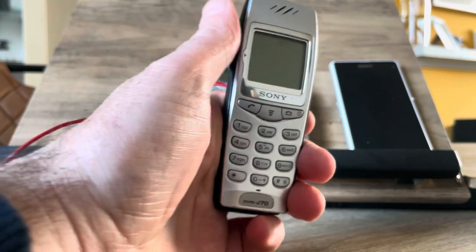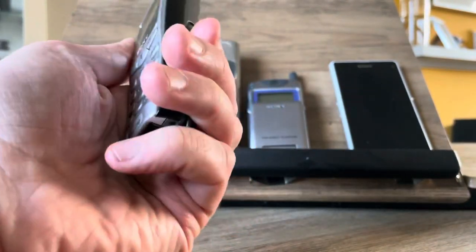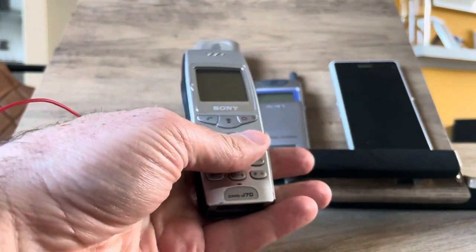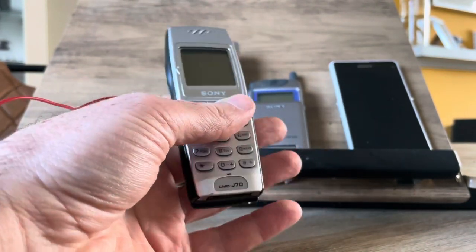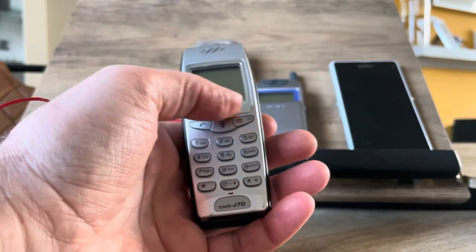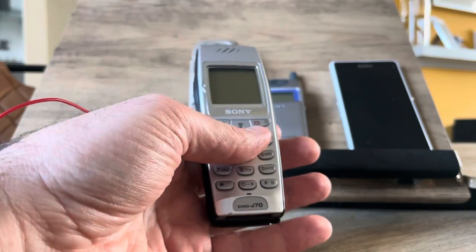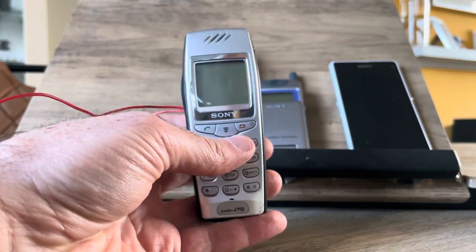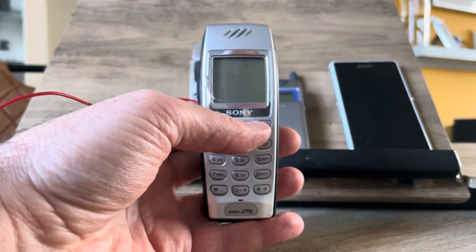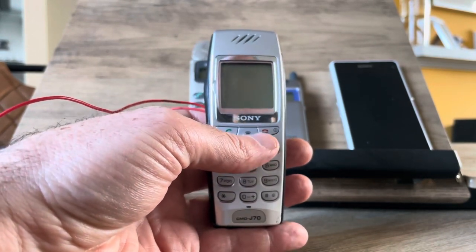I've always liked the design — it's just so compact and sleek and simple, not too many lines, an ergonomical design. At this point in my life in 2001 I usually owned a Sony telephone and a Nokia television. Most people did it the other way around, but I was quite the rebel, so I had a Sony telephone.